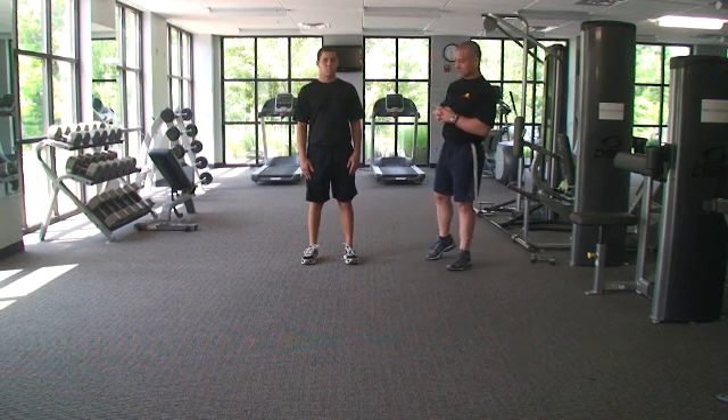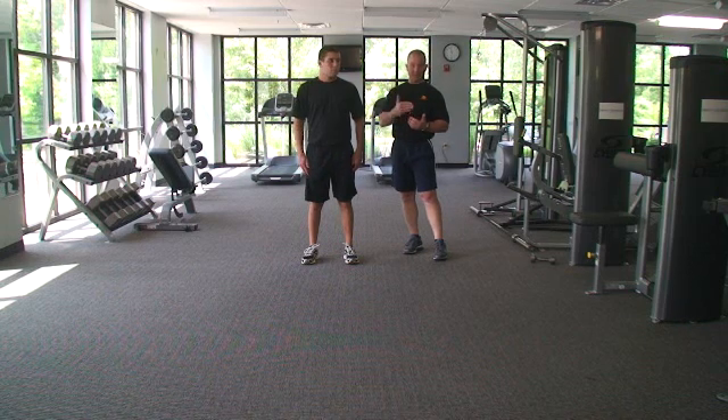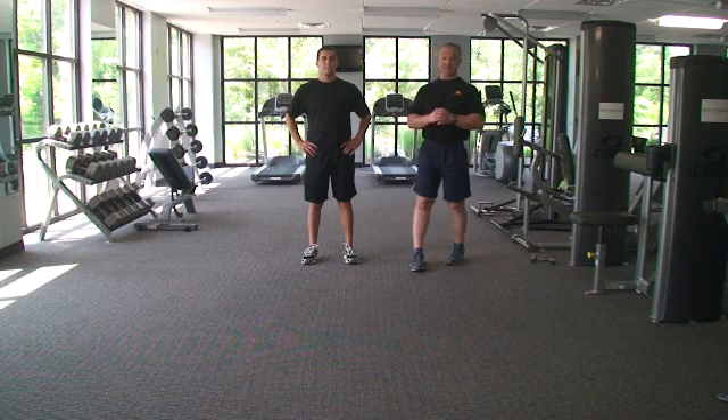This exercise series does not seem like that much, and so it's really, really important — especially with our younger athletes, our college athletes, our high school athletes, and sometimes even your professional athletes — that you let them know that this is actually a pretty aggressive exercise.